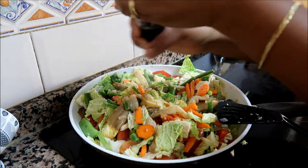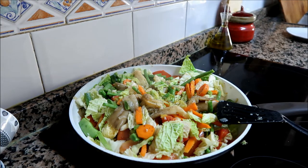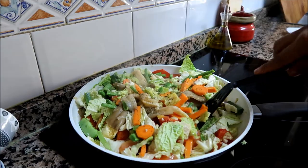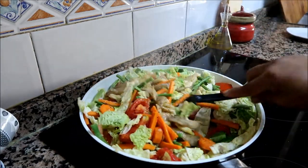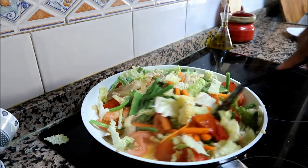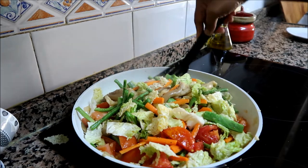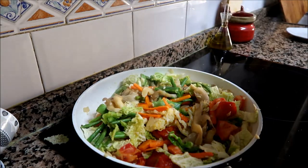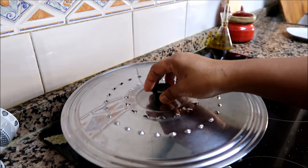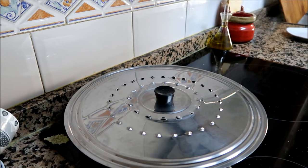Let's add salt, guys — a little bit more. Black pepper — let's crush this black pepper. Mmm, delicious! Let's cover it and cook it for five minutes, and then we have to mix it again.